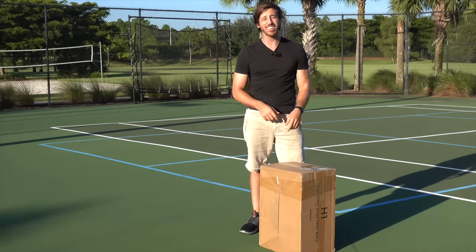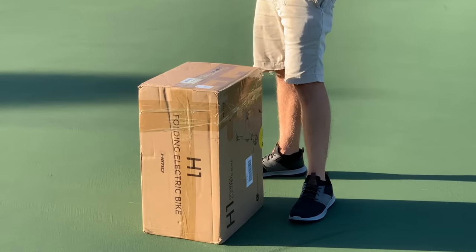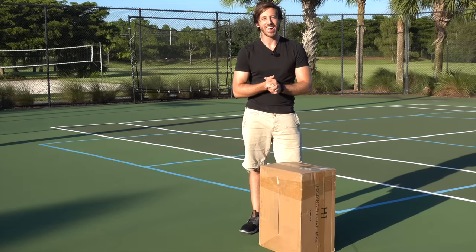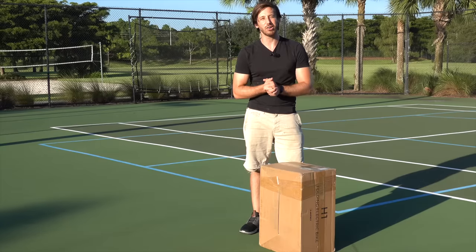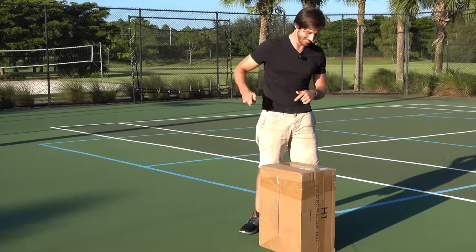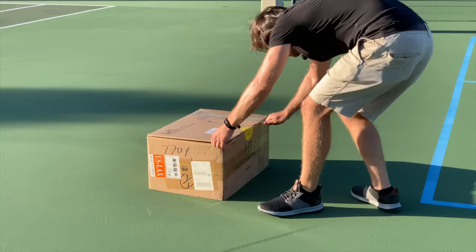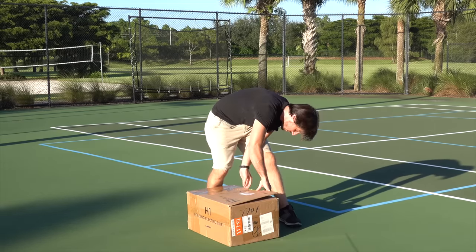Hey everyone, Micah here with ebikeschool.com. Believe it or not, there is an electric bicycle in this box — and not a normal one. It's a weird little folding e-bike known as the Xiaomi Hemo H1. I don't know why I bought this thing, but I did. I bought it on Indiegogo a few months ago and it has finally arrived. Now we're going to unbox it and see what kind of e-bike can fit in this little box.